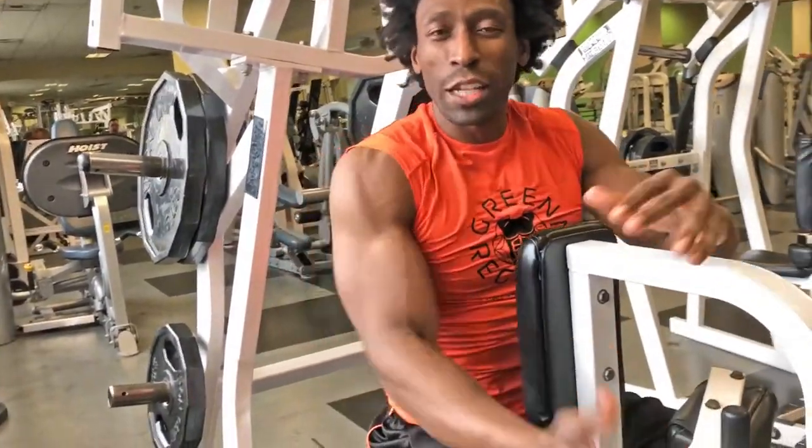Now, this is a nice back exercise. Like I told you in another video, I really started doing this machine about five to six months ago, but I've noticed a difference because it's really all about muscle confusion — doing something different, shocking the body, switching it up. That's what life is all about. That's what working out is all about. That's what achieving your goals is all about.